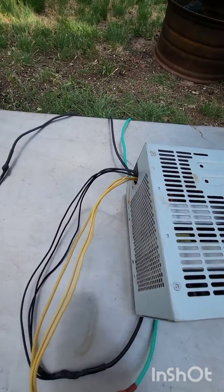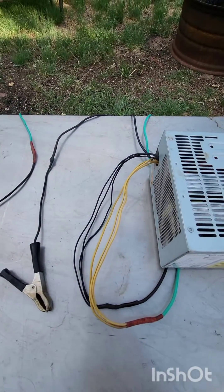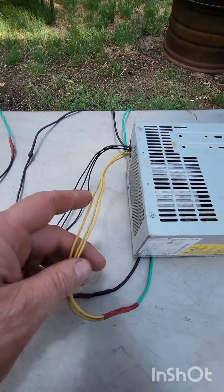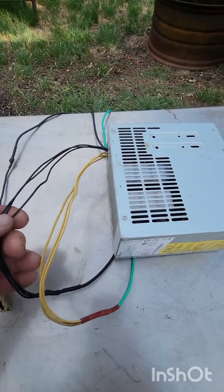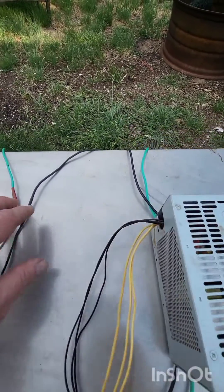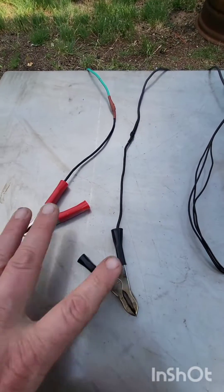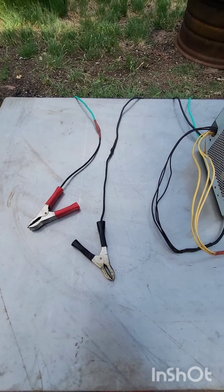Basically that's it — I take a computer power supply, crack it open, use just the lines that I need. If I need more power, I'll go ahead and use the other yellow wires in there and match them evenly with the ground wires. Then I use a larger line and go to my alligator clips. That's it, y'all have a good one.